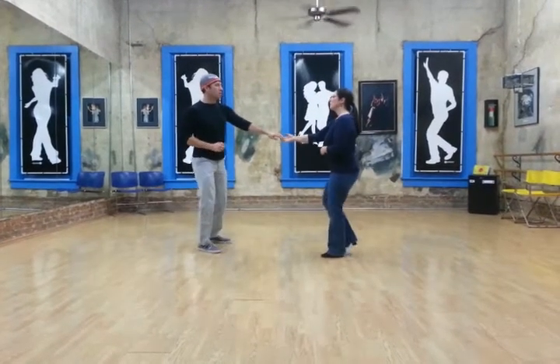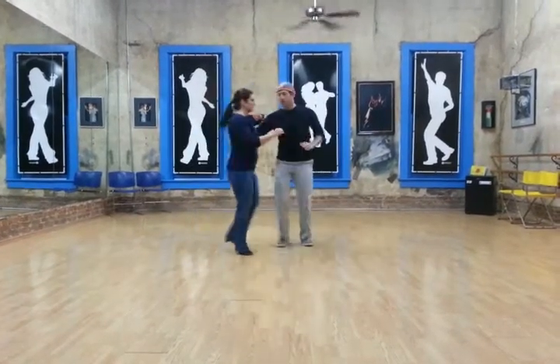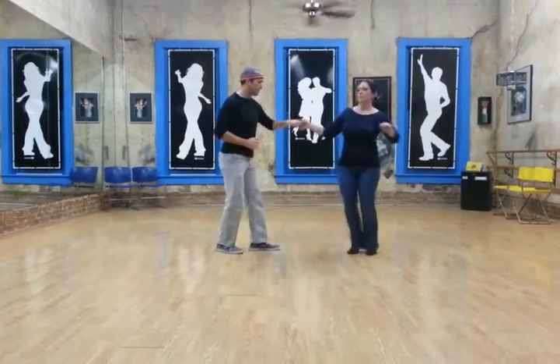So we'll show that together. One, two, three, and four. Outside turn, six, seven, and eight.